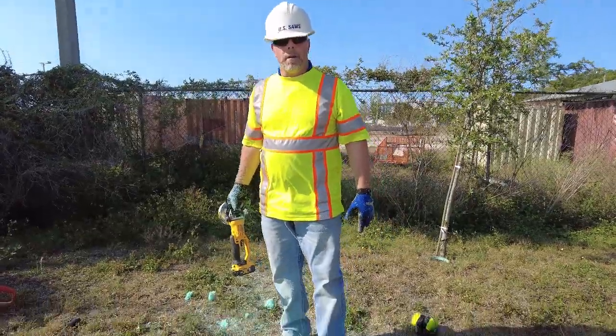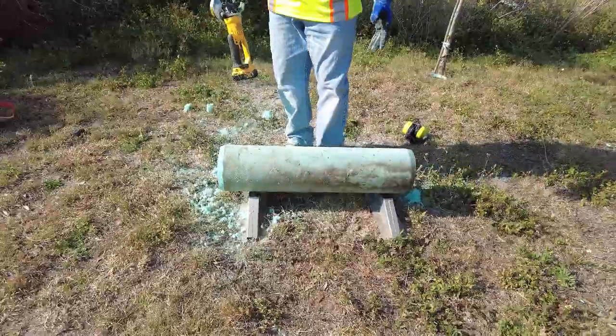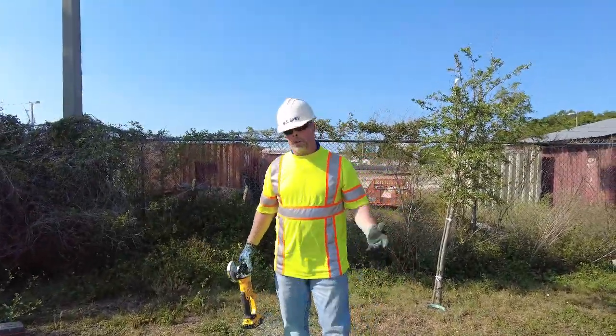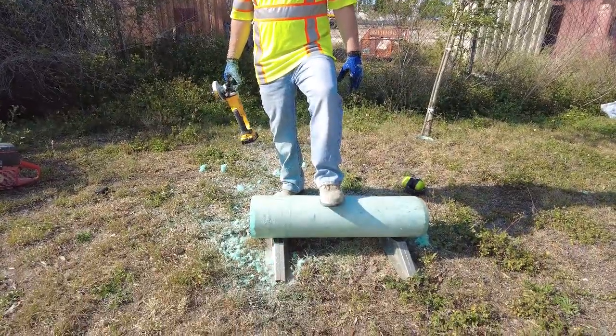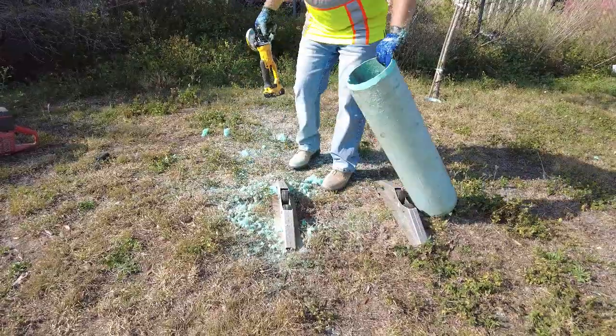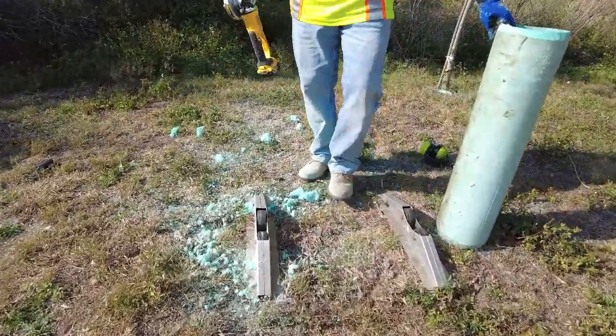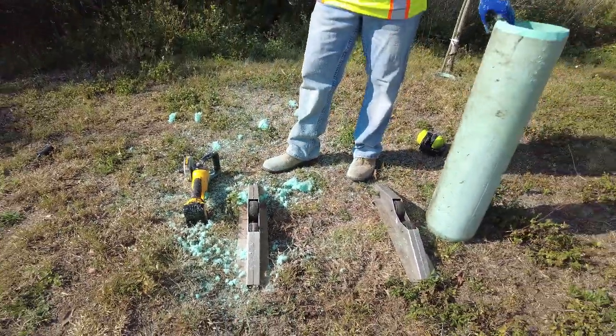What is that pipe resting on that makes it roll? This is a set of pipe rollers — fantastic for field cuts and field beveling. You can roll the pipe over with a kick of your foot, making it really easy to handle. It's a nice set of rollers you lay on the ground with wheels to hold the pipe, and it holds up to 16-inch diameter pipe.